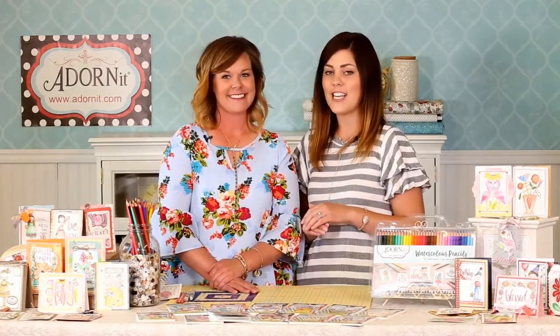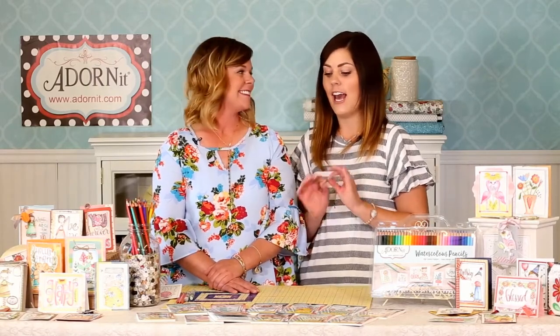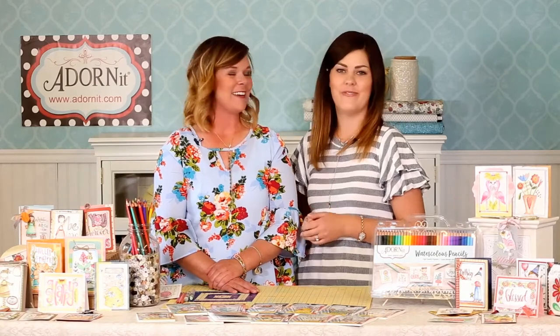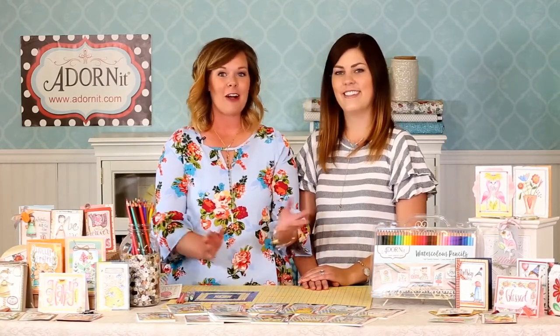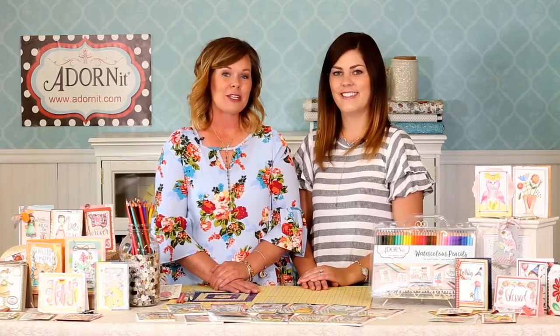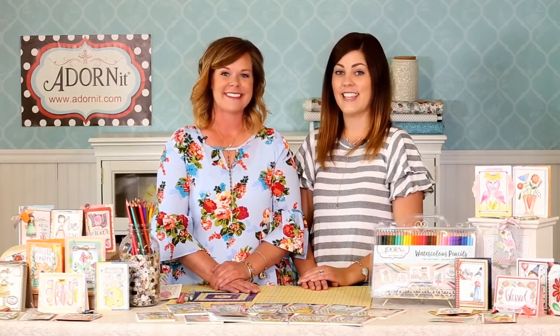Thank you so much for joining us today in the studio and learning all about our new books. You can find them at your local craft store or at adornit.com.